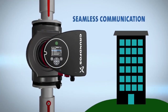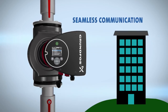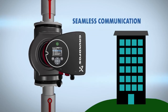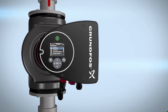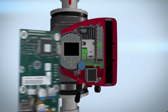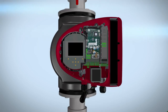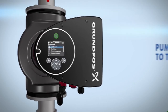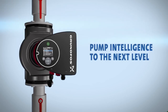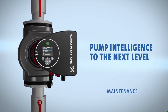With the Magna 3, linking communication to your building management system is simple. We know all systems communicate in different languages. Therefore, Grundfos created customized communication cards based on management system criteria. This card is easily installed into the pump, allowing communication to flow smoothly. The Magna 3 takes pump intelligence to the next level with features to simplify the installation, commissioning, monitoring, and maintenance processes.